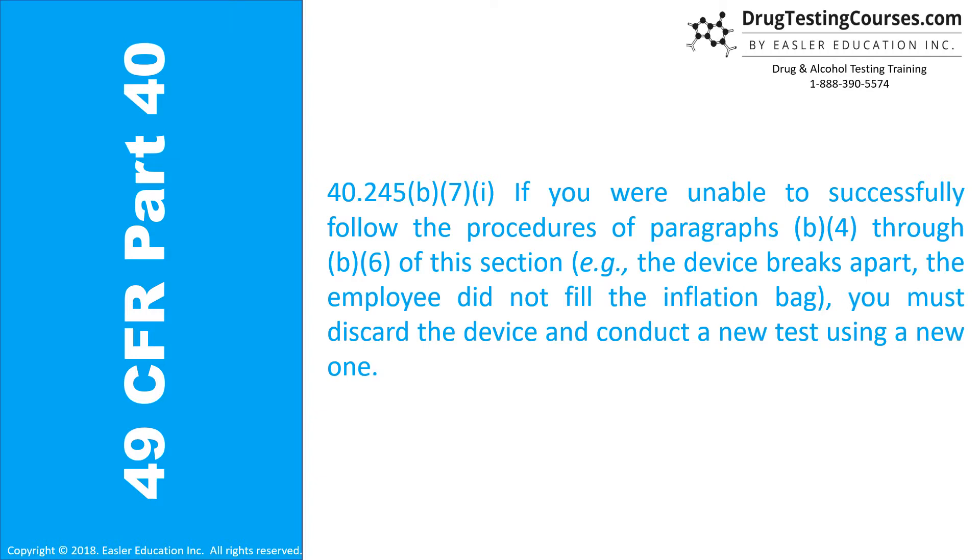40.245(b)(7)(i): If you are unable to successfully follow the procedures of paragraphs B4 through B6 of this section — for example, the device breaks apart or the employee did not fill the inflation bag — you must discard the device and conduct a new test using a new one.